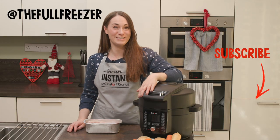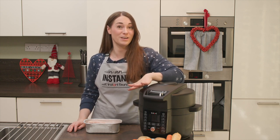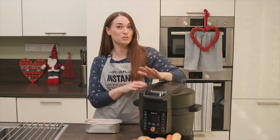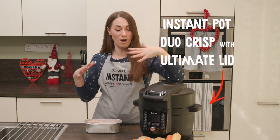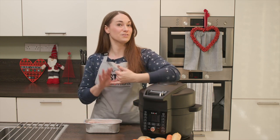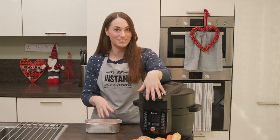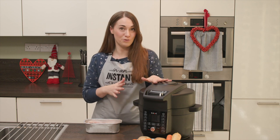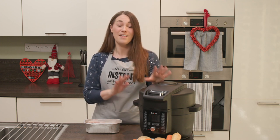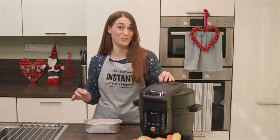Hi, this is Kate from the Full Freezer, and for my Cooking in an Instant video today we are going to be cooking an entire Christmas dinner from frozen in the Instant Pot Duo Crisp with Ultimate Lid. I'm going to be cooking things in phases — turkey, pigs in blankets, stuffing, potatoes, and all the veggies. You can also just use the Duo Crisp to free up oven space, so jump to whichever part is most useful to you.